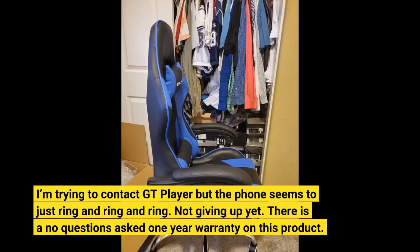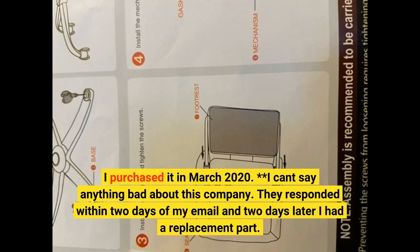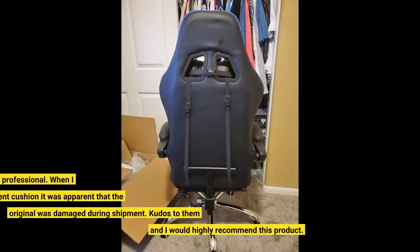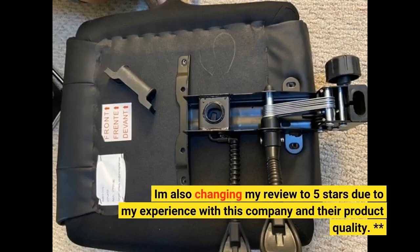There is a no questions asked 1-year warranty on this product. I purchased it in March 2020. I can't say anything bad about this company — they responded within 2 days of my email and 2 days later I had a replacement part. They couldn't be any more professional. When I got my replacement cushion it was apparent that the original was damaged during shipment. Kudos to them and I would highly recommend this product. I'm also changing my review to 5 stars due to my experience with this company and their product quality.